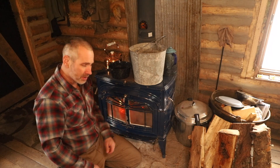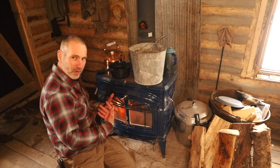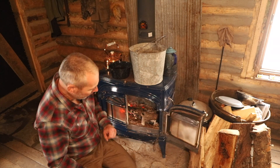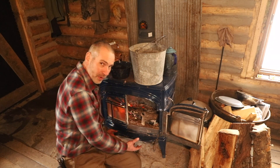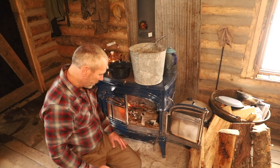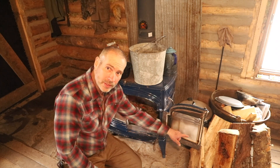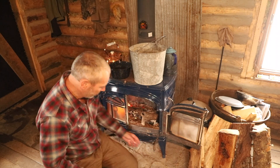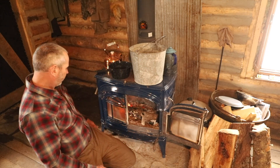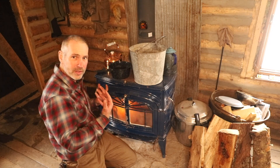One reason this stove isn't as efficient as it could be is the gaskets. With two doors closing in the middle like double entrance doors, they can't seal perfectly. Throughout all the moving parts — on the doors, around the glass, and inside the damper — there are rope gaskets. I don't know if the previous owners ever changed them, but I haven't. I really need to pull the doors off and replace all those gaskets to stop air from freely flowing into the stove when I want to damp it down at night.